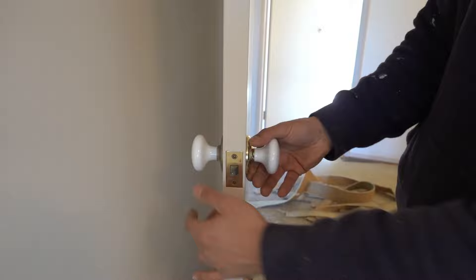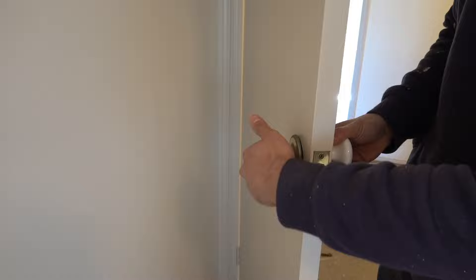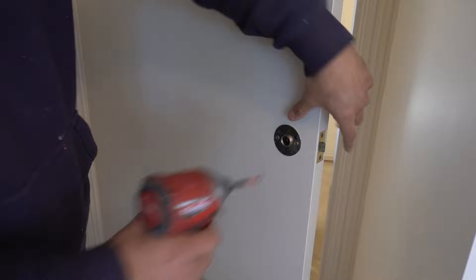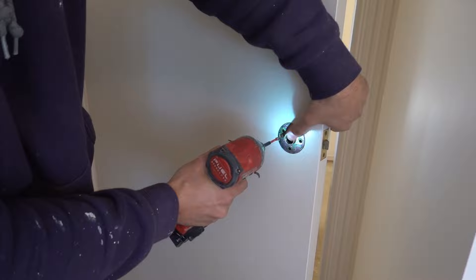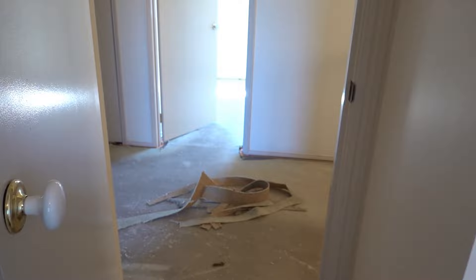So if I rotate that in an anti-clockwise direction until it's loose, we can then remove our handle from the back. That now gives us access to the screws on the back plate. Now that we've got access to the screws you can simply undo these screws here — make sure not to lose them — then remove this little cover plate, and if we turn back around the other side, the handle simply comes out.